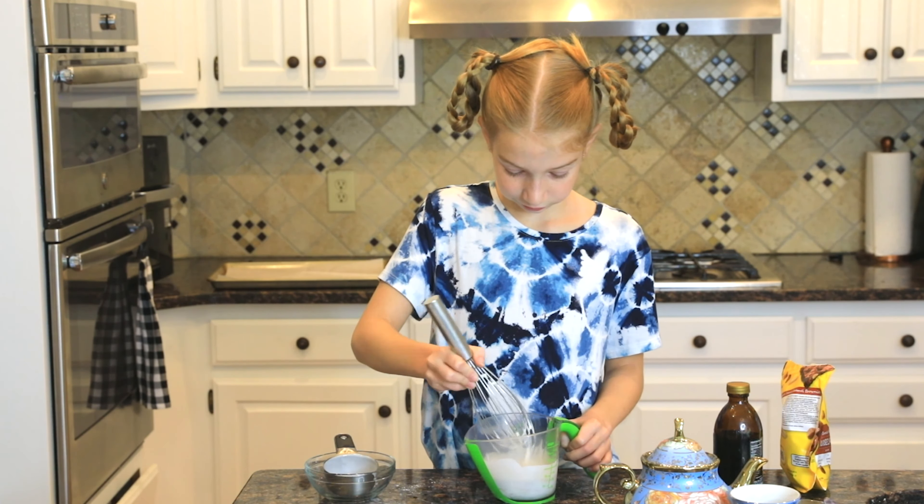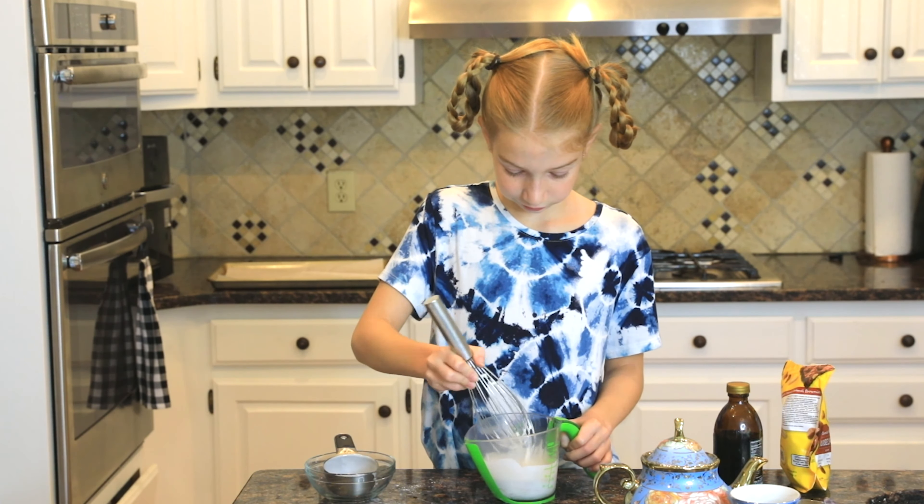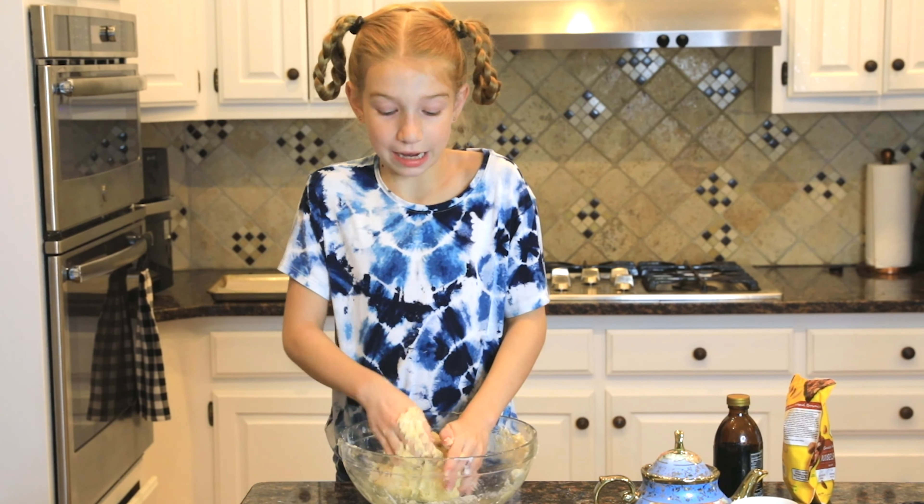Now you want to pour your mixture over your flour mixture until it all looks moistened. Now mix that up to form the dough. I forgot the flour on my hands — I'll do that later. Okay, so now that it's all combined and doughy, I'm going to take half out of the bowl.